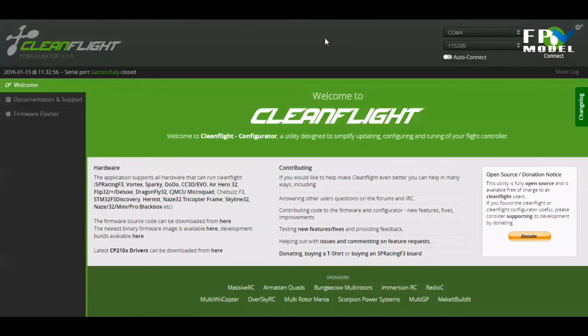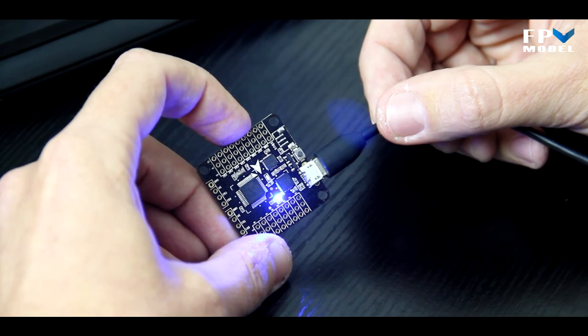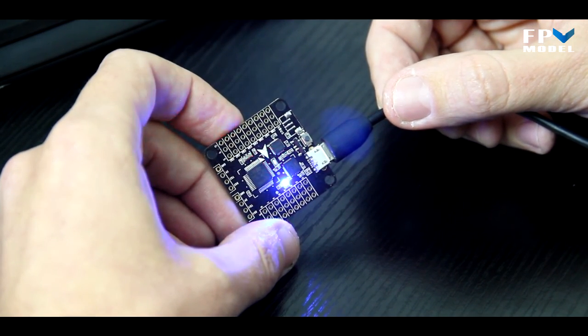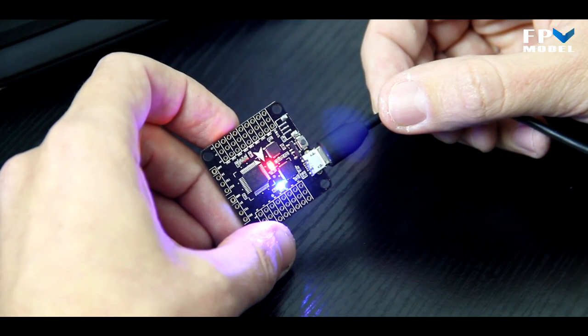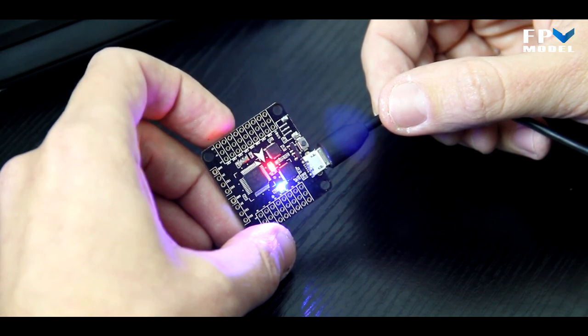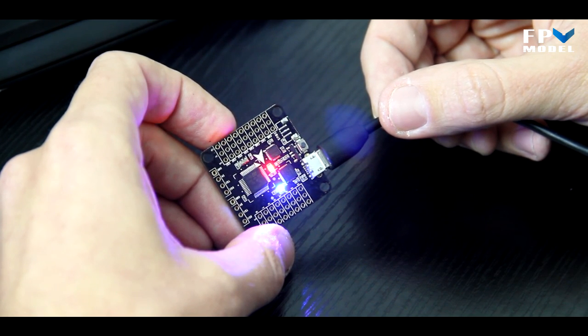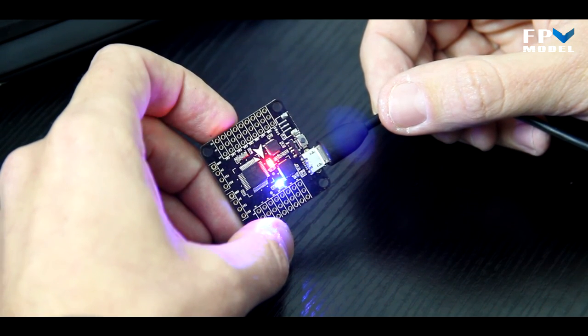Go ahead and disconnect — that's how you flash the board. Hopefully you'll come back and check out the other videos in this series, where we'll show you how to connect S-bus, set up different features on the board, hook it up to a quad, and more. If you have any questions about flashing the firmware or anything else, leave a message in the comments or send me an email at jason@fpvmodel.com. Thanks for watching.